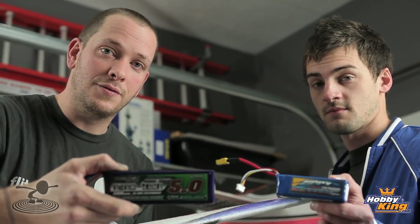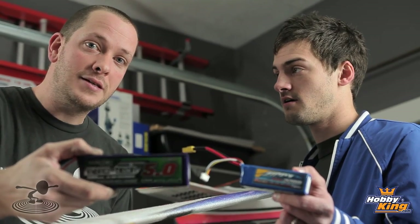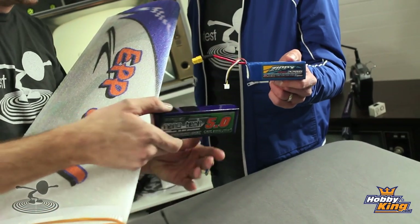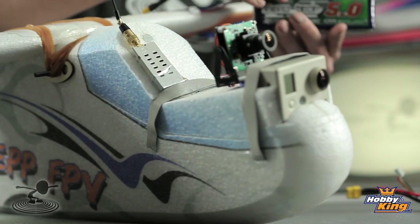If you're going to order this, spend the money and get one of these. We were having so much fun flying for a good 30 minutes and still had juice left over — and that wasn't just putzing around at half throttle, that was serious fun. It gives you almost a perfect battery weight. As you can see, we have tons of gear up front and we're still able to fit it in there, and the plane balanced out beautifully.